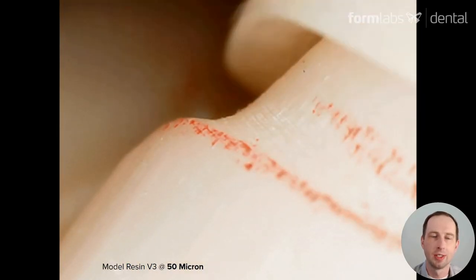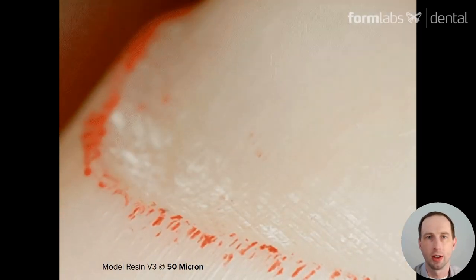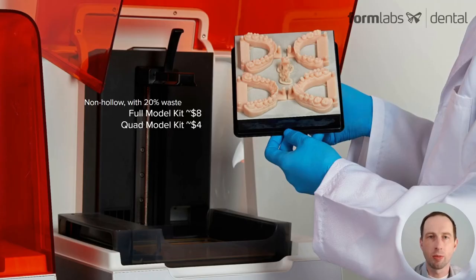Here's a magnified view of what seating a zirconia coping looks like on one of our model resin dies. And just like our previous generation, with non-holo models with 20% waste added, you can do a full model kit for about $8 and a quad model kit for about $4 — and that means the upper, lower, and the dies all together as a kit.